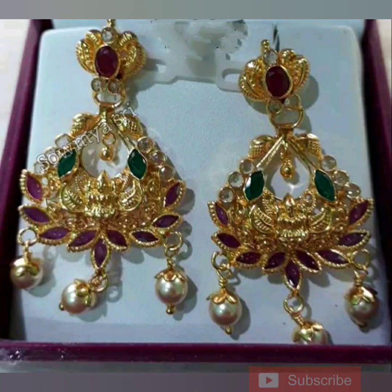Next collection — earrings with a little bit of design. It is a hanger style, very good with a little lotus. The weight will be about 8 to 9 grams.